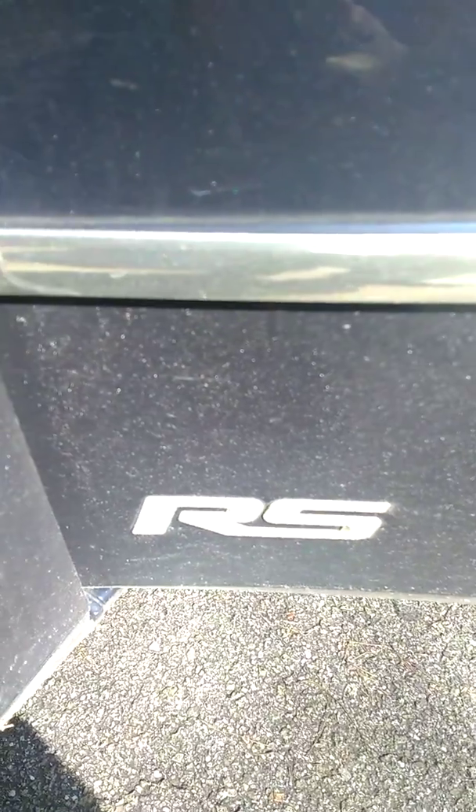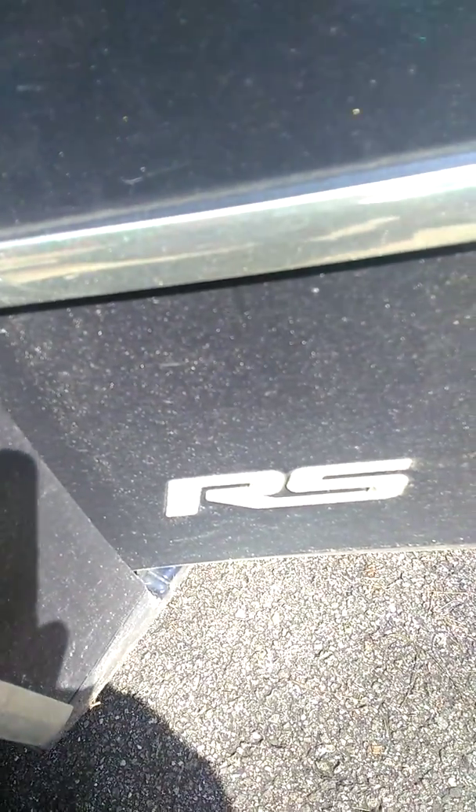Now this RS right here — I don't know where that came from. A lot of folks think I did this. I did not do this. This car came like this when I bought it. I did not do this. This car came this way.